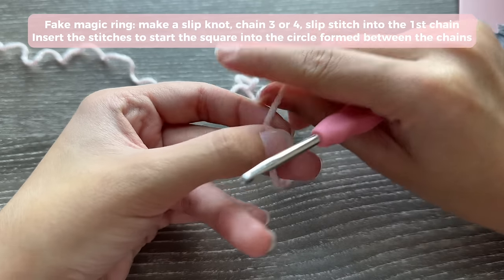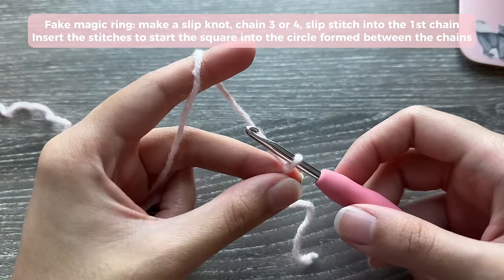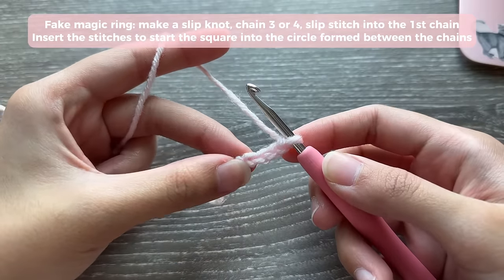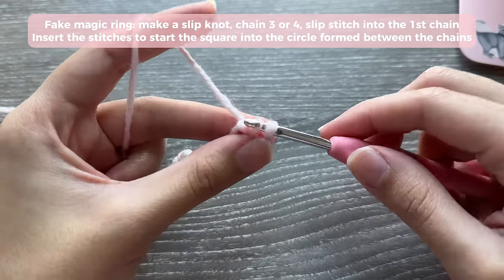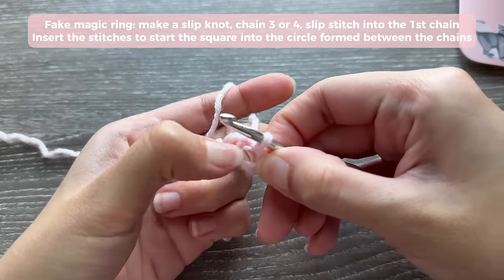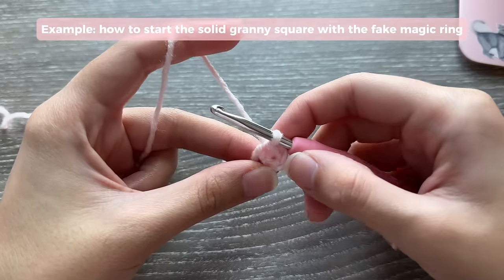To make a fake magic ring: start with a regular slip knot, then chain 3 or 4 — I recommend at least 4. Then slip stitch into the first chain you made to form a small ring. Your fake magic ring is the little space in between your chains. You're going to pretend that space is your magic ring.